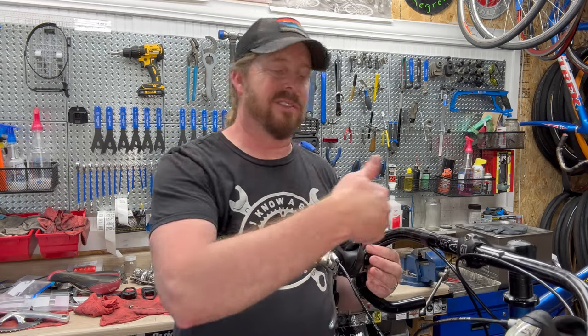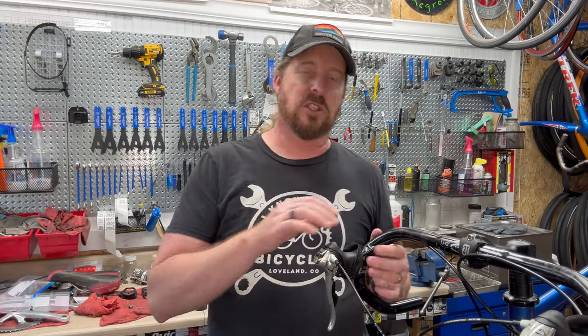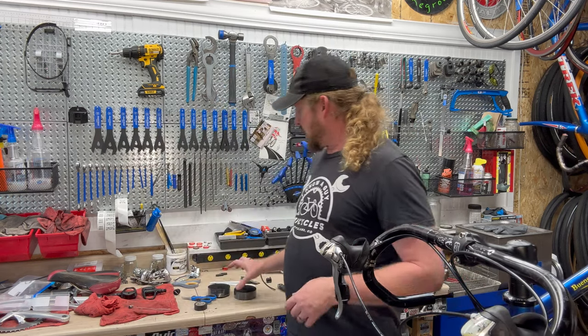I'm not too worried about the middle part. You can tape all the way around if you wanted, but I don't think it's really necessary because the bar tape is going to compress it down. On to the next.